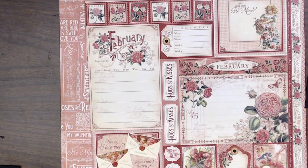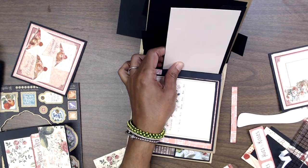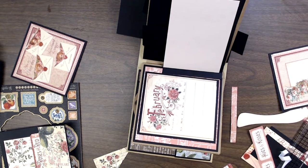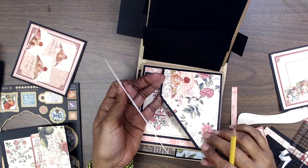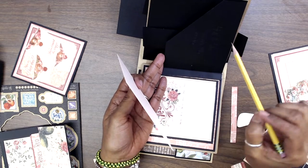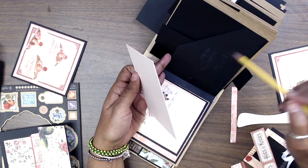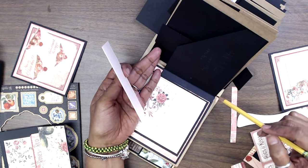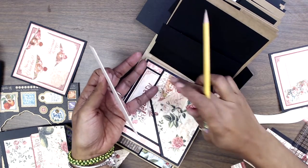I apologize — I'm having such a horrible time with this setup, with the camera and the Apple computer. Here's my little flap; I've already attached it. I thought I was recording. What I did here is I cut a piece of cardstock that was four inches by five and three quarters, and I scored it at the five and a quarter mark, which gave me my flap.